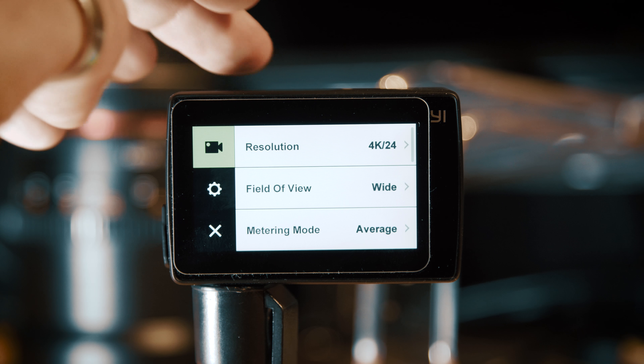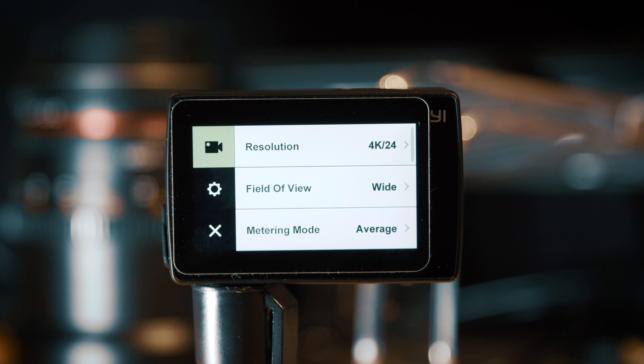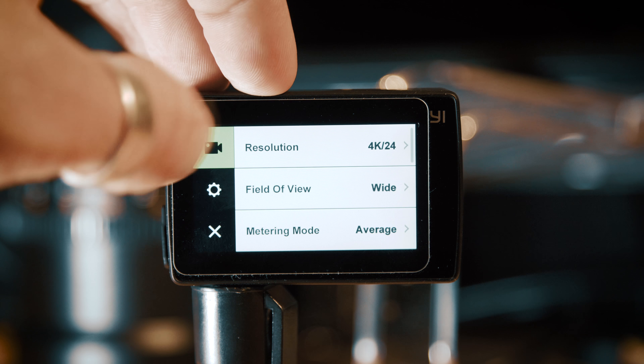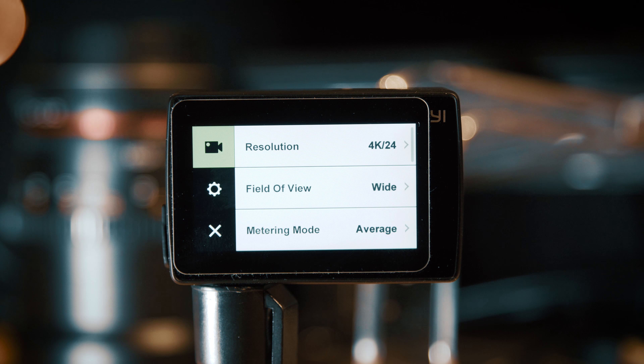So if we dive into the settings: resolution, I generally will be shooting in 4K mode. This camera is capable of 4K up to 60 frames a second, and I'll either be shooting at 60 frames a second if I want to use slow motion and slow it down in post, or I'll be using 24 frames a second for my standard frame rate for live action video.